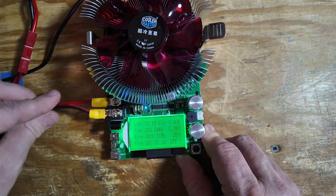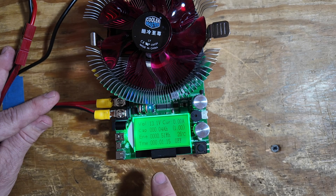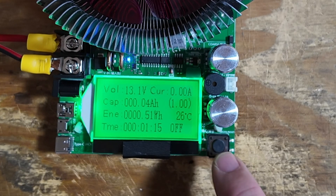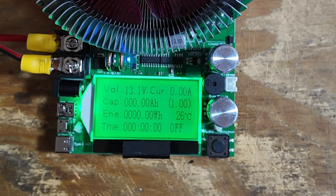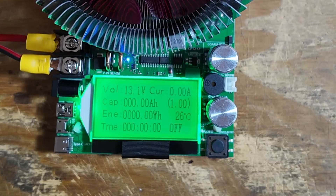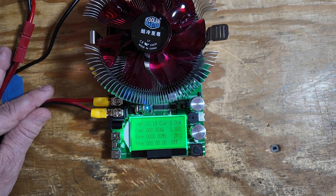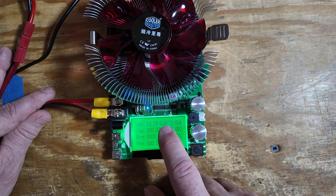Now let's take a look at the screen itself. I've already got some information on the screen from another test, so we want to clear that out. We do that by pressing and holding the black button right here until we hear that little beep. Once the beep occurs, you'll see the screen is back to zero. Now for my batteries, especially the smaller ones like this one today, I like to test at 0.2c. Since this is a 10 amp hour battery, that means we want to draw two amps off of this battery during the test.